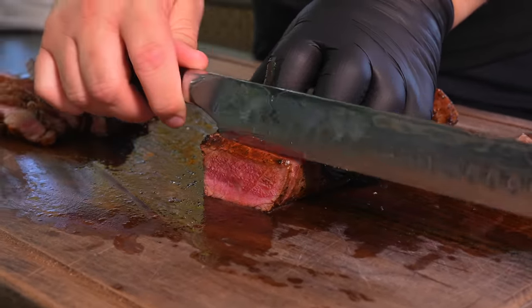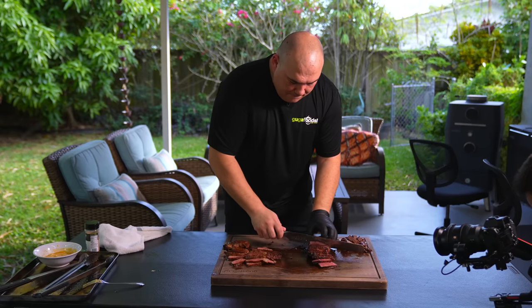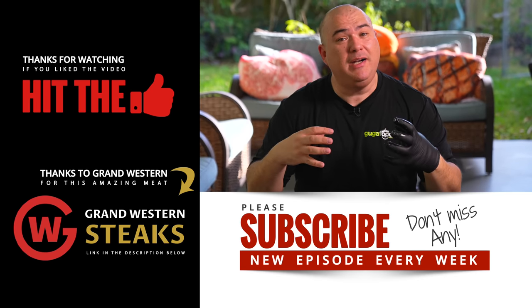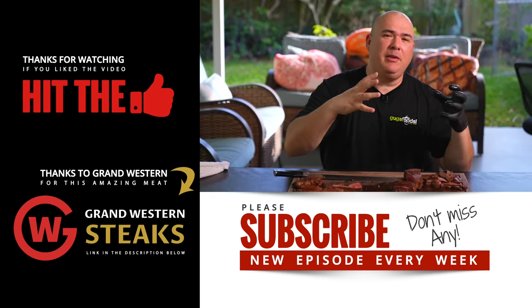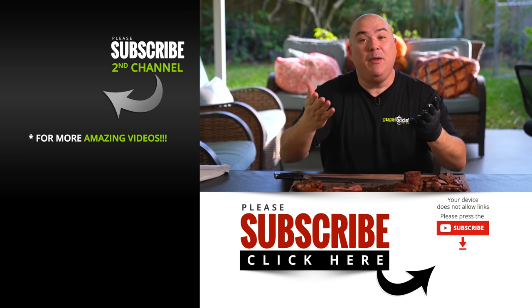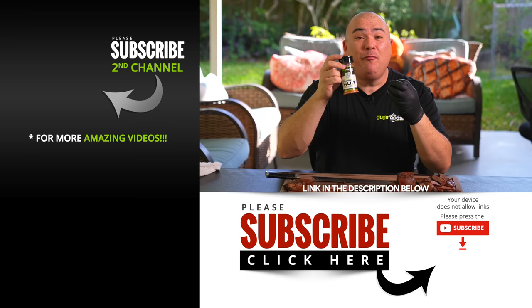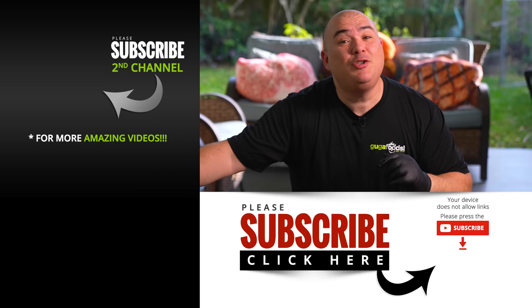Medium rare everybody — that's the way we like it. If you like your steaks medium, everything is the same exact method. If you like your steaks well done, I am so sorry for you. Let me know if you like this type of video — if you do, we'll do more. If you want to see how I cook burgers I would love to do it for you. The link for the rub will be in the description below if you guys are interested in purchasing it. I've been working on this rub for over two years and it's finally ready for you guys to try out. Thank you guys so much for watching — we'll see you on the next one.